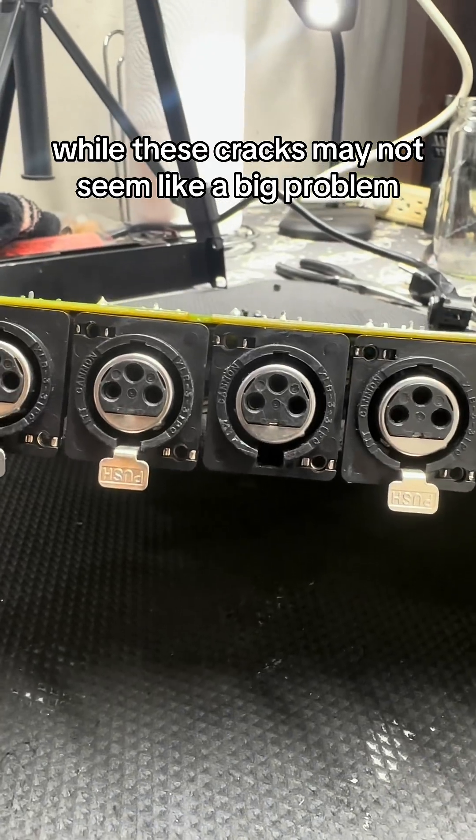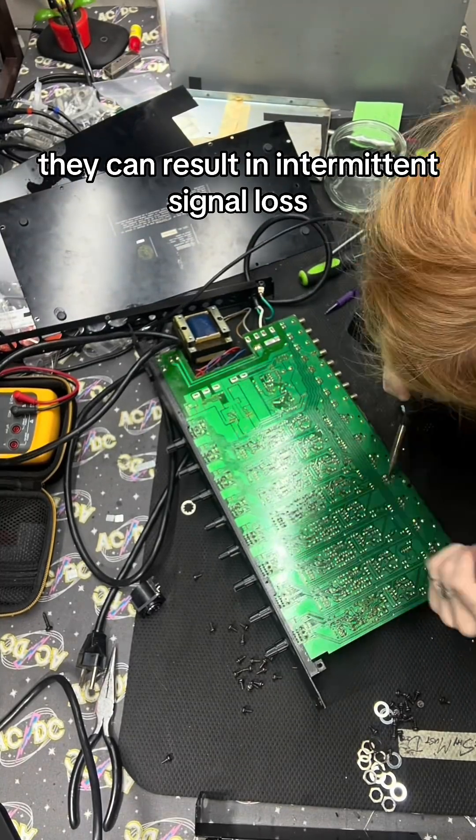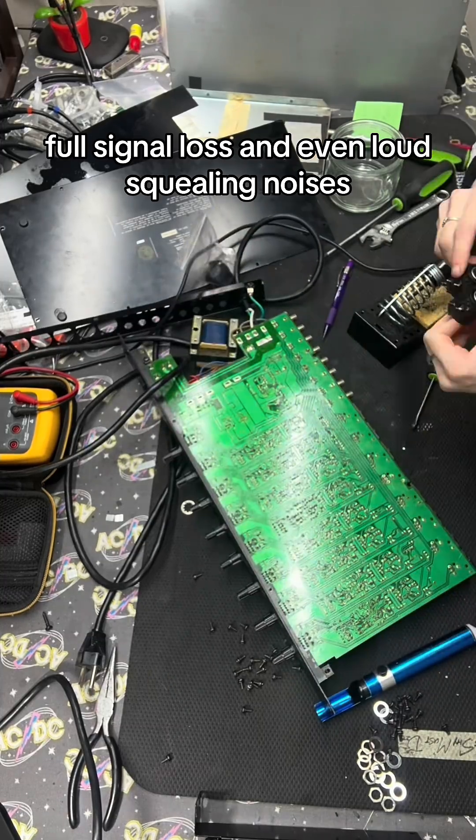While these cracks may not seem like a big problem, they can result in intermittent signal loss, full signal loss, and even loud squealing noises.